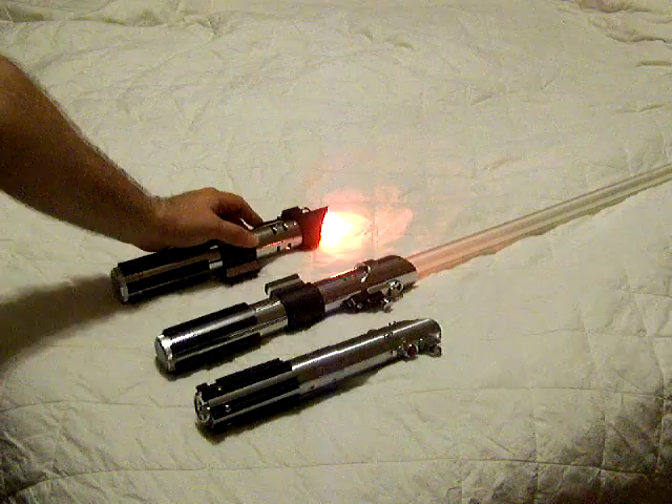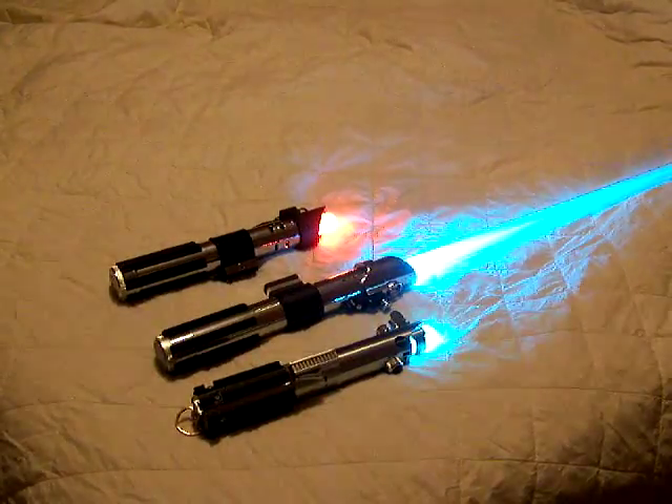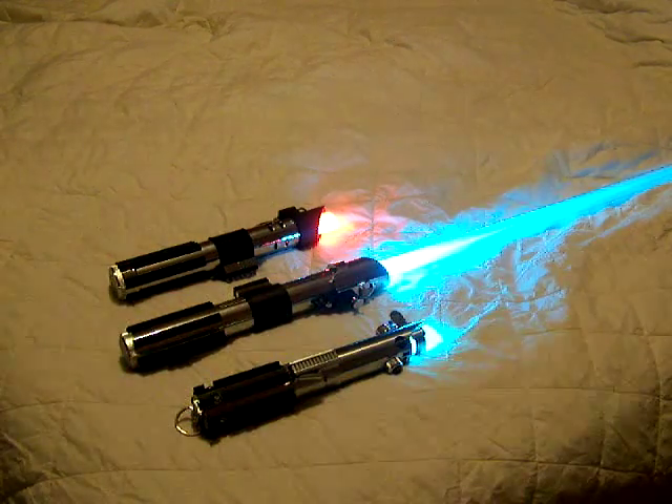Let's see if I can turn these on here. Let's see if we can get this without some light. That's a thing of beauty there. This one really puts out some light, I'm telling you. I love that Sabre — the Anakin Attack of the Clones.